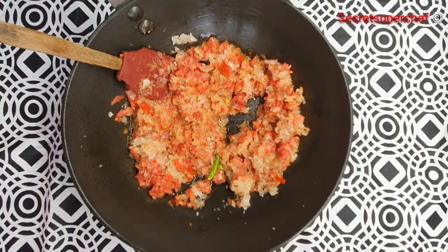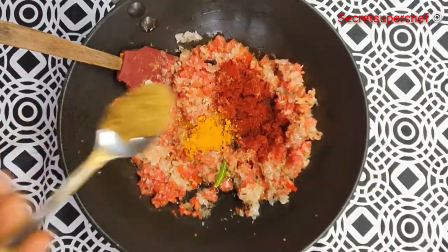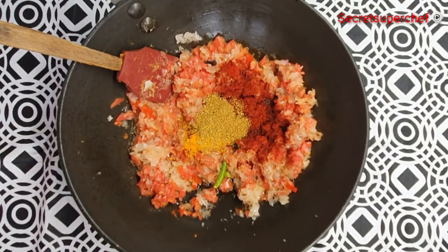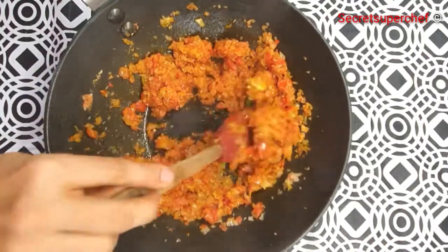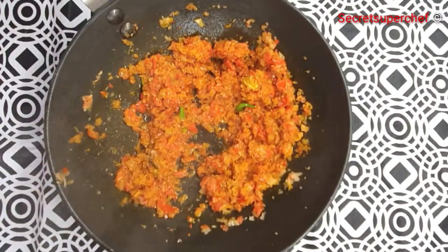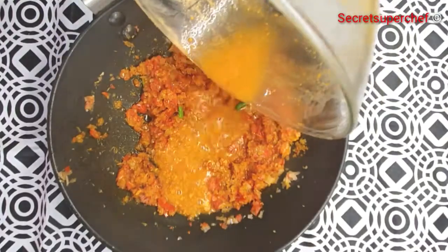Add 1 teaspoon red chili powder, half a teaspoon turmeric powder, 1 tablespoon coriander powder, and salt as per taste. Cook the dry spices well. Clean the marinated mushroom bowl with a little water and add that water to the gravy — do not add a lot of water.